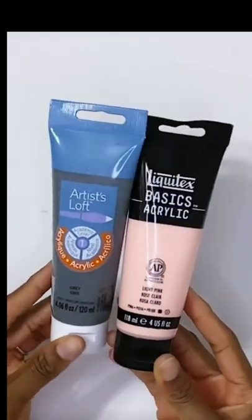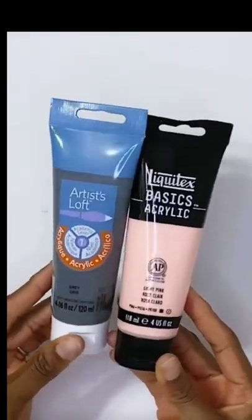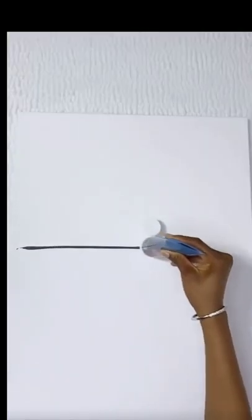This is a canvas board, 18 by 32 centimeters. These are basic acrylic Liquidex from Michael's store. Two colors: gray and light pink.